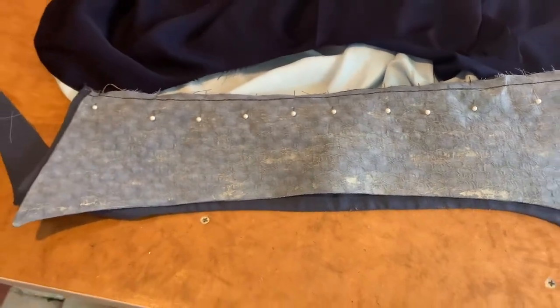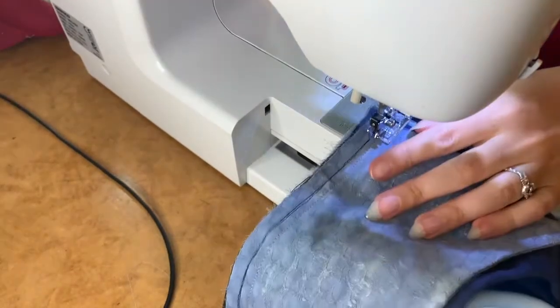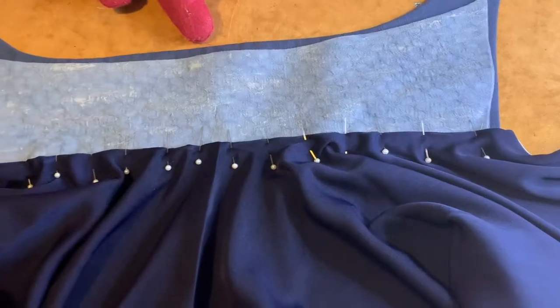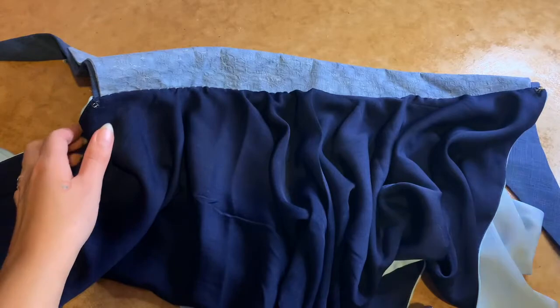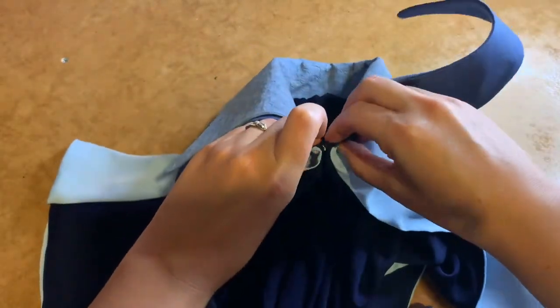I then sewed up the bottom edge, turned it right side out, and gave it a press. Next, I sewed in the collar. Finally, I added a hook and eye in the centre so that it has a way of attaching.